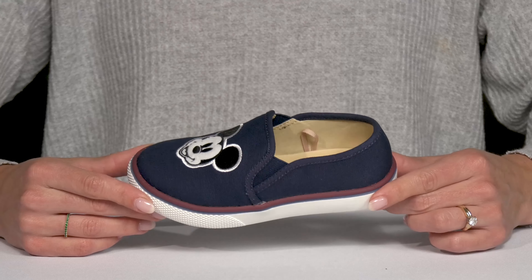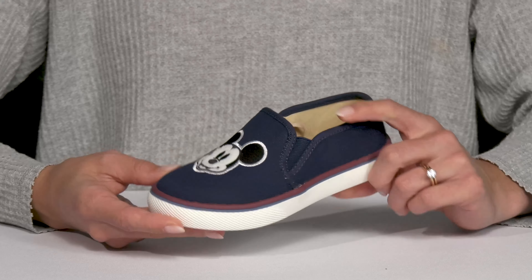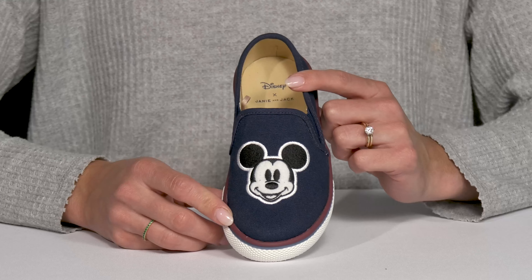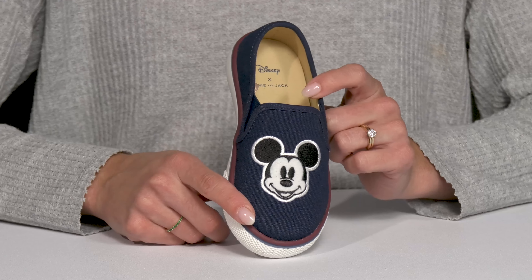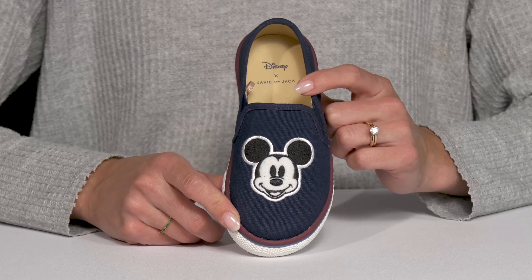Let your kiddo rock style and comfort on their feet this season wearing these Mickey Mouse sneakers. These are from Janie and Jack and they offer a lightweight upper. I like that it is a cotton textile material, so it's going to be breathable.